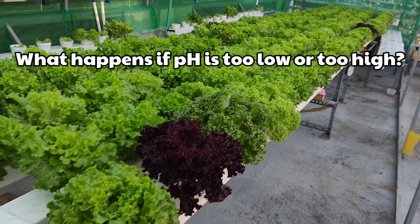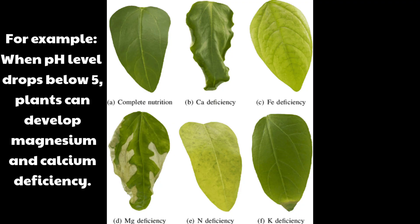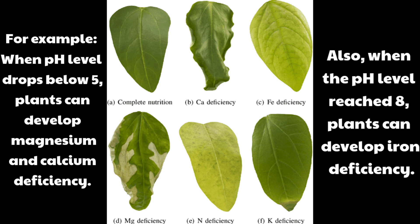What happens if the pH is too low or too high? The wrong pH level can result in too little or too much of certain nutrients, which can lead to nutrient deficiencies or toxicity. For example, when the pH level drops below 5, plants can develop magnesium or calcium deficiency. Also, when the pH level reaches 8, plants can develop iron deficiency.